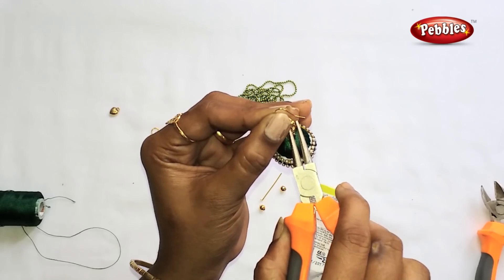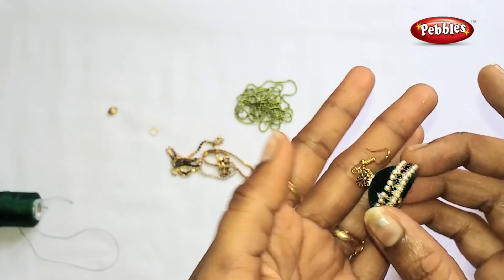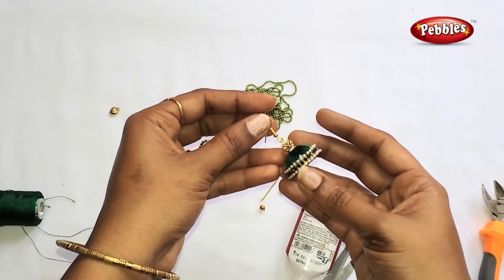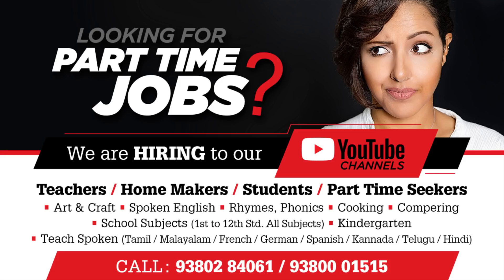This is a very simple earring. Please try this at home. Please like, comment, and share. Subscribe to my channel for more videos. Thanks for watching! See you next time!